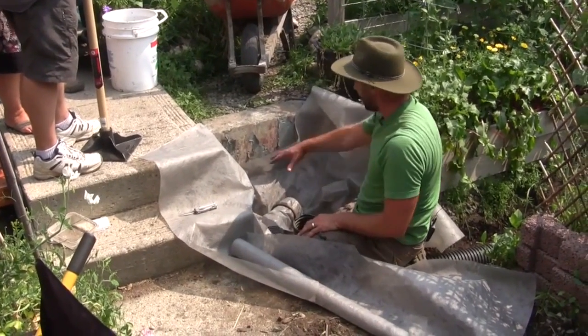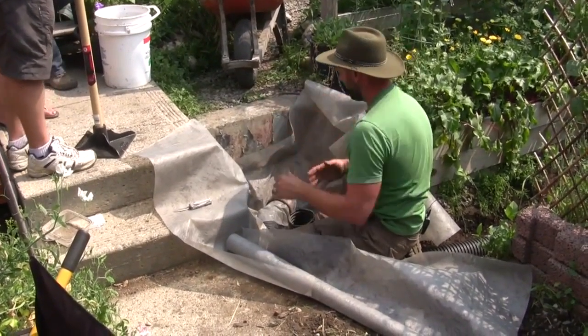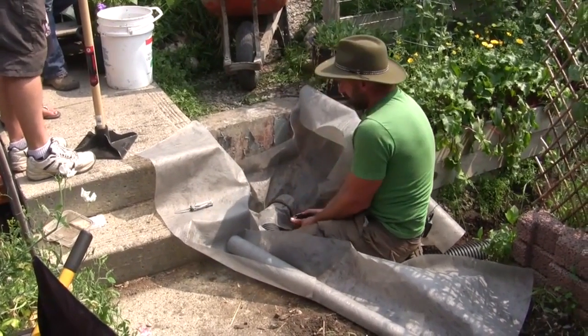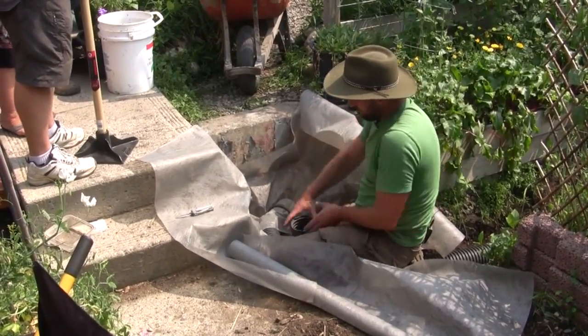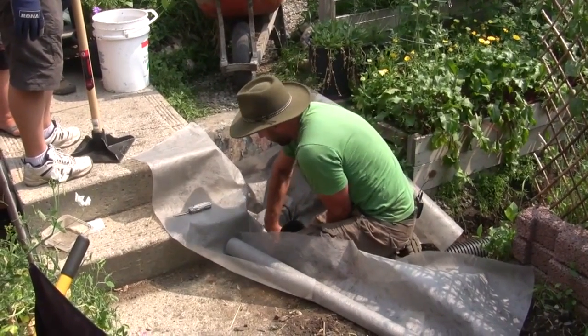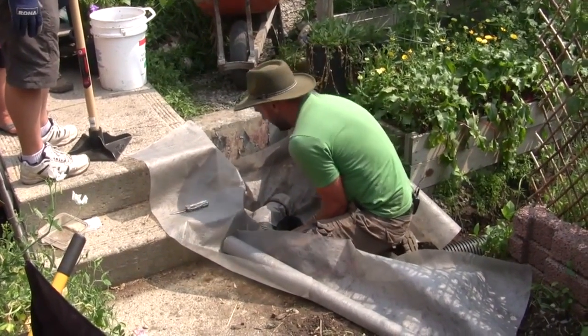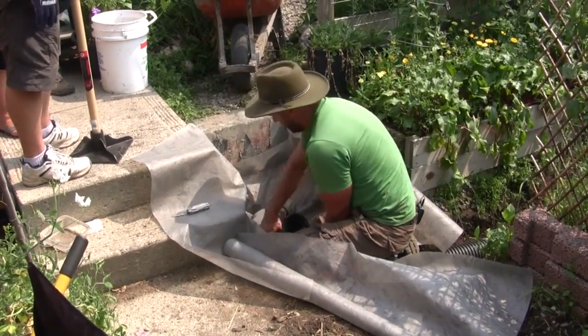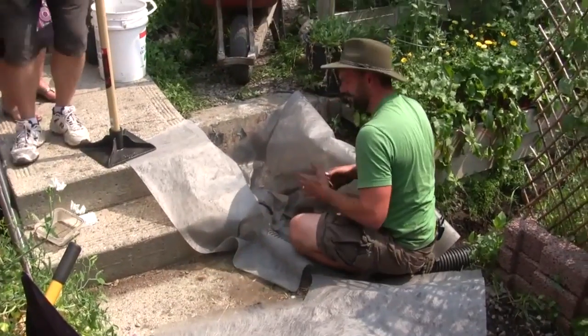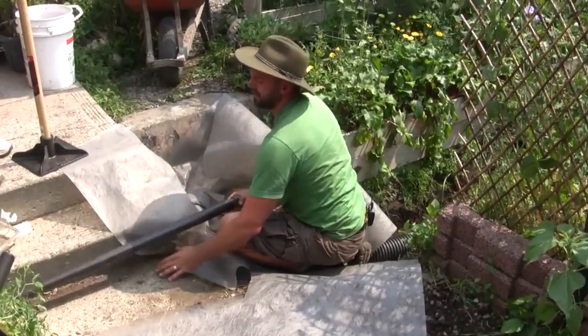The rock is going to come around here, so any water that comes over is going to get filled quickly into this pipe. There's also a ramp sitting over top of this, so we want to make sure the ramp has a solid foundation to sit on. This is going to tie into the overflow from the rain tank right there.